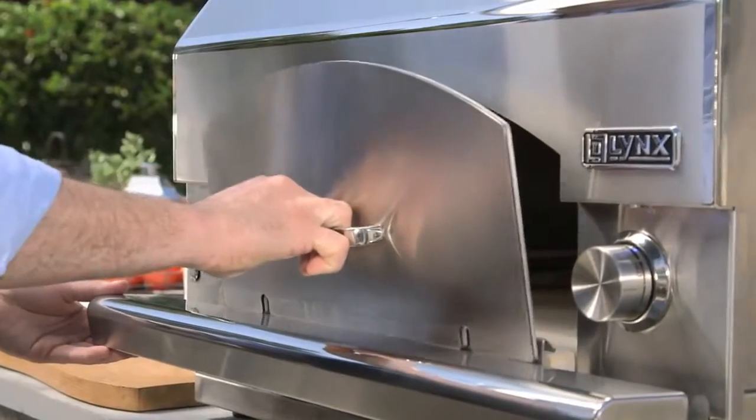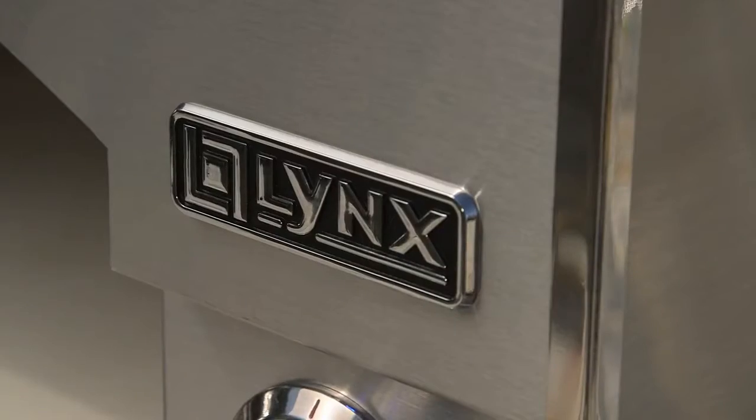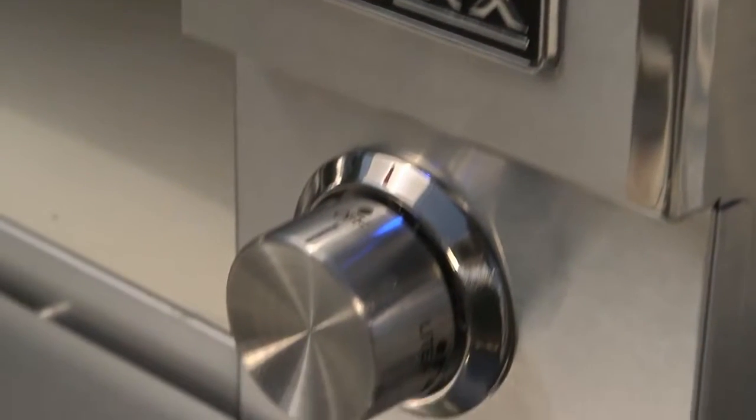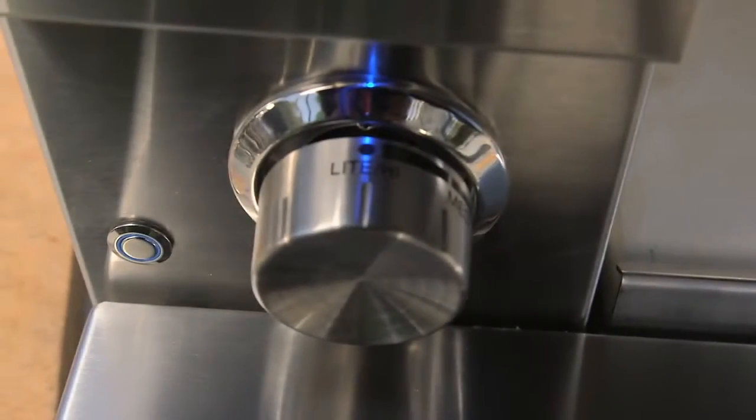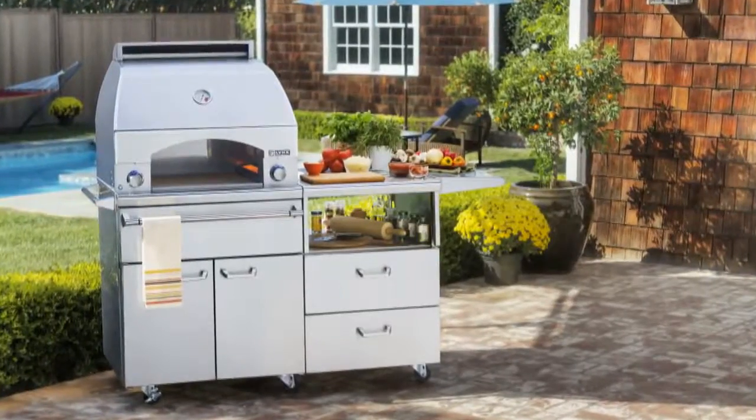There's also a removable front door for even faster preheat and cooking. Switch on the interior halogen light to view the baking process. The Napoli oven features Lynx's signature blue LED lighting of the control knobs, adding a little mystery and a lot of style. The Napoli outdoor oven is available as a countertop, a built-in, and also a mobile kitchen cart.